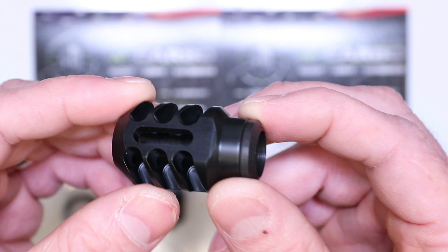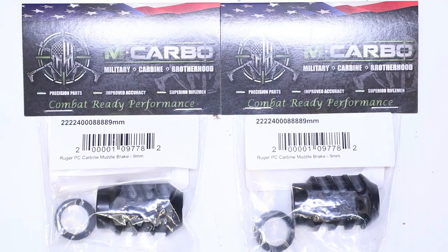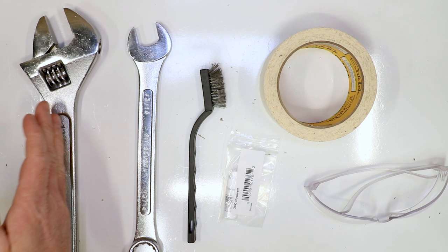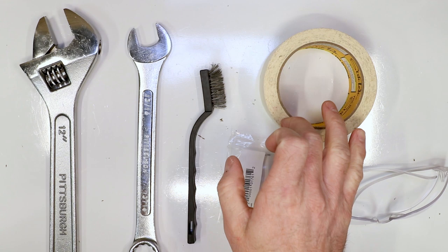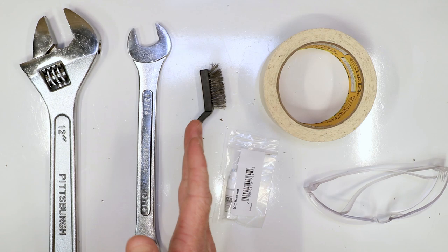We're going to demo here in this video how to do it - showing the first gen barrel on the PC Carbine as well as the second gen barrel. So for this demo, we're doing three muzzle brakes - you get the muzzle brake and you get the crush washer. Tools you need for this build: an adjustable wrench or a 13/16 wrench. We designed the brake to work perfectly with four wraps of masking tape on the brake to protect the finish, and it'll fit snugly right in that 13/16 wrench. A wire brush to clean up the threads in case you've got any Rockset or Loctite.